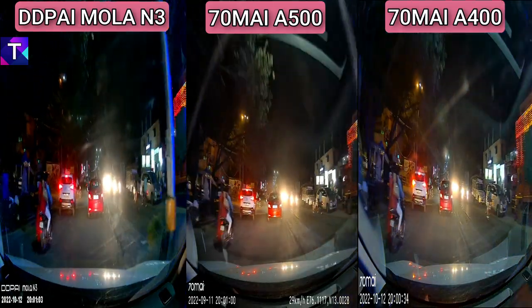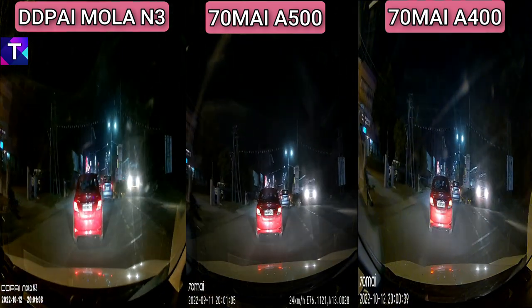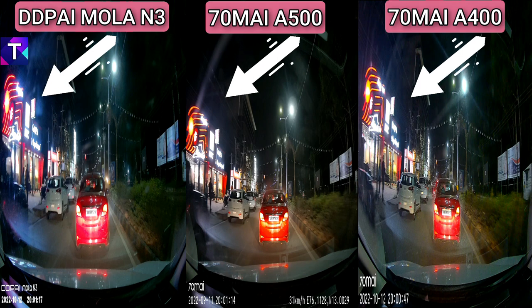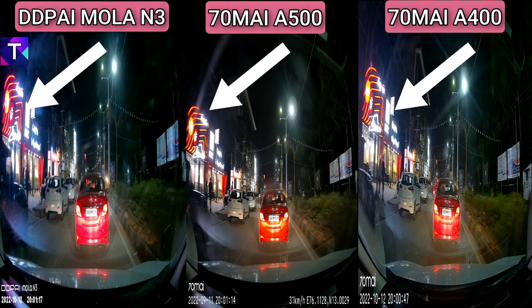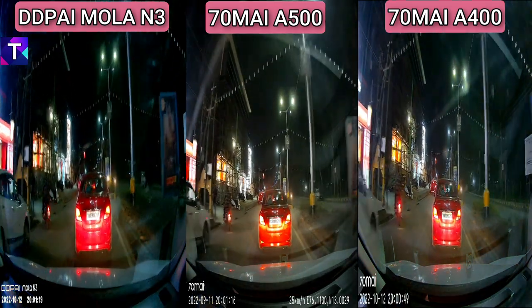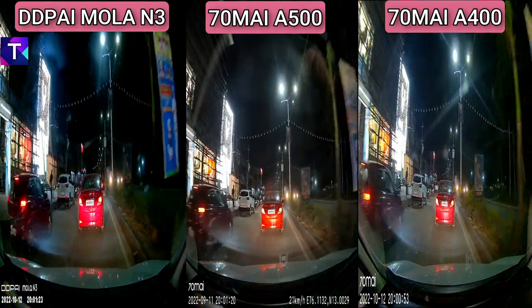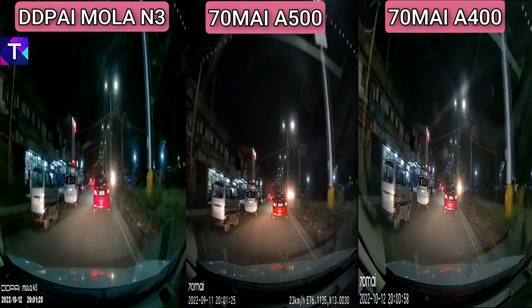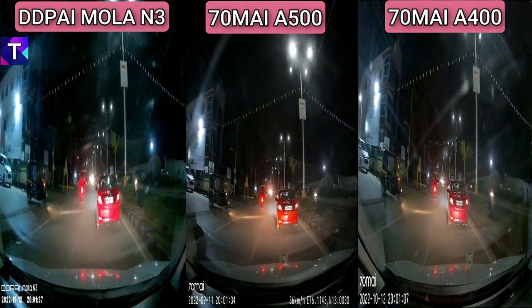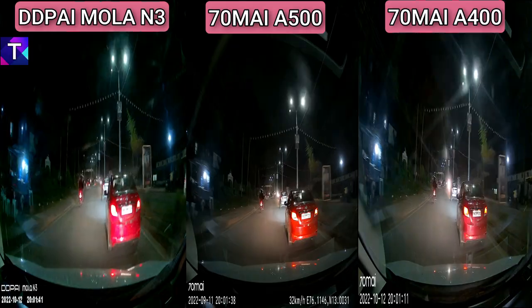Moving to the night footage of all three dash cameras side by side — more or less, the night footage is very similar and all three cameras produce good video at night. However, I want to stress the color accuracy of the DD Pi Mola N3. If I pause the video at the Pizza Hut signboard, you can see the Mola N3 accurately depicts the red color of the signboard, while the A500 and A400 both show a more orange color. It's difficult to spot major differences in night clarity since all three share similar resolution, but the Mola N3's dynamic range is slightly better than both the 70Mai A500 and A400.